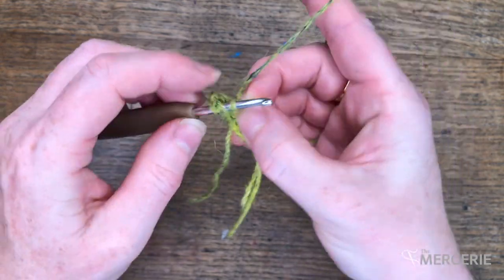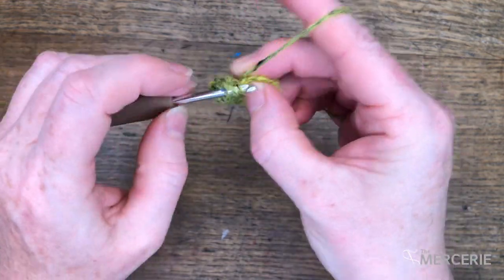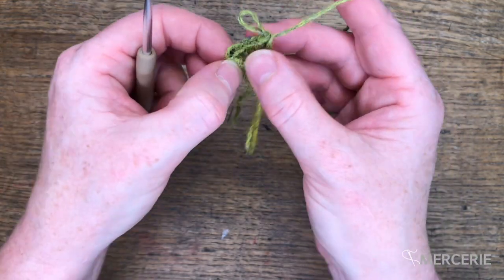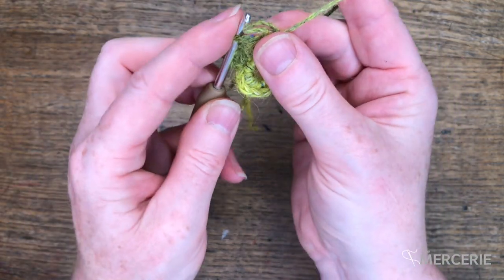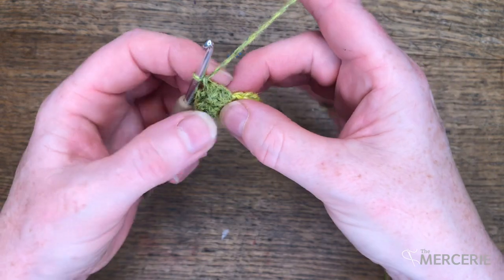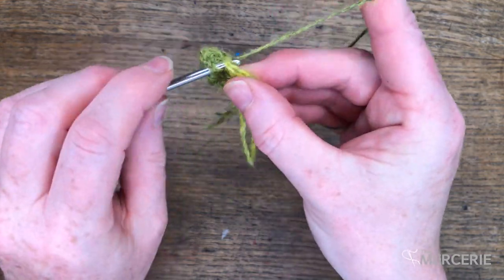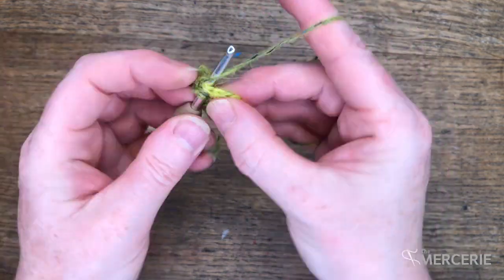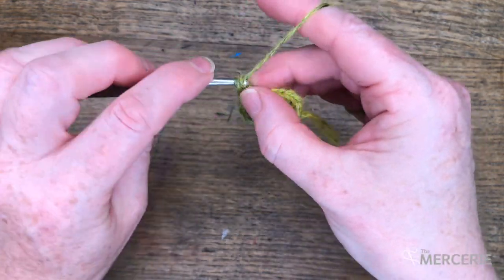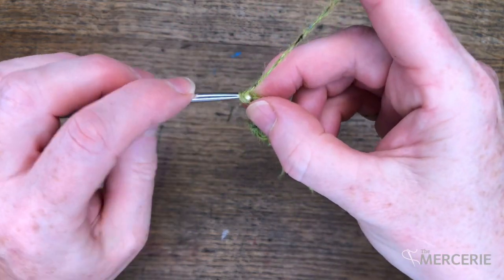From now on, it's 4 trebles into every double crochet. Then into your first treble, draw the working stitch through. Chain 1 to complete the popcorn and then 1 chain to make the chain space. We'll continue like that until we've got 12 popcorns.